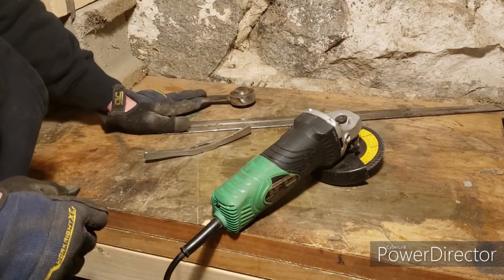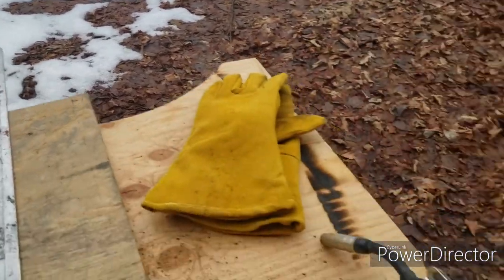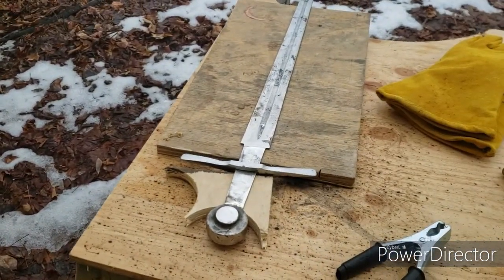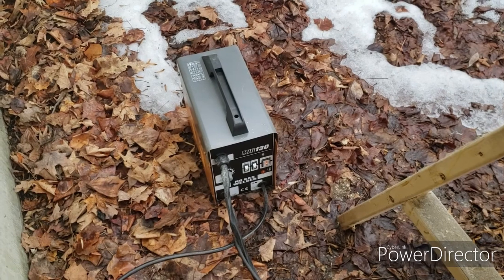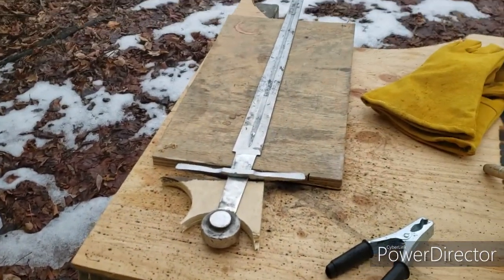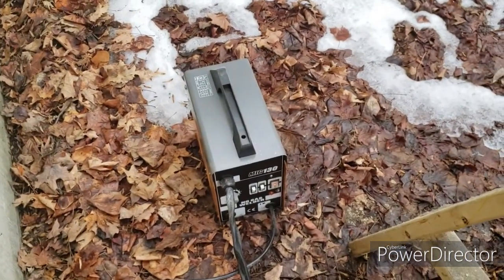Cleaning everything up with acetone and getting the welding set up. There's the sword all lined up and the little welder - a hundred bucks on Amazon that does pretty good for most needs. This sword is worth a hundred ninety dollars, so if that inch-and-a-half weld holds, the welder has more than paid for itself.